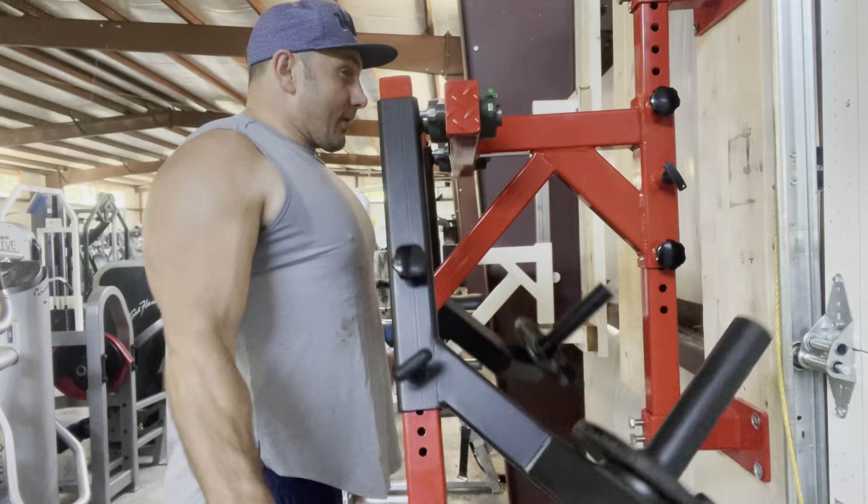It's very adjustable but very solid, and the strength curve on this is excellent — it kind of gets easier at the very top, which is what you want. So it's another cool lateral raise machine added to the arsenal to play around with.